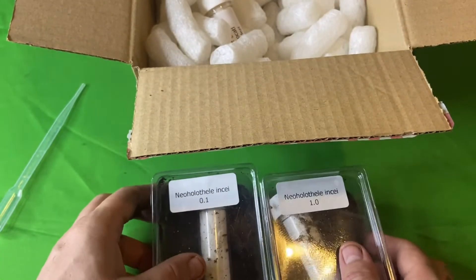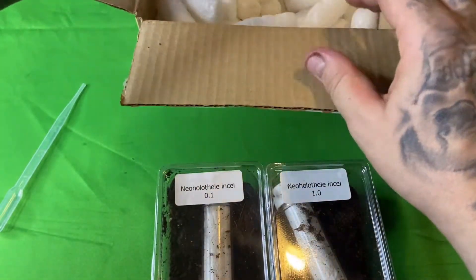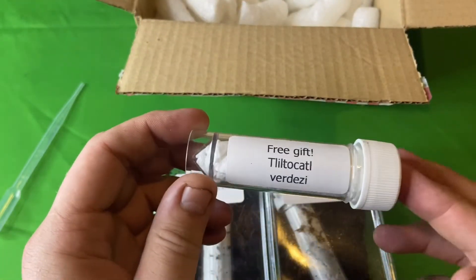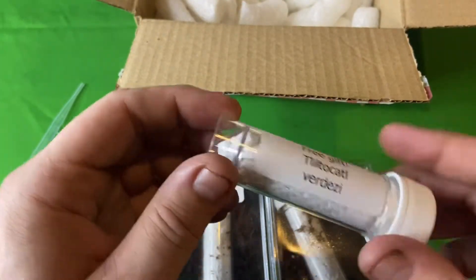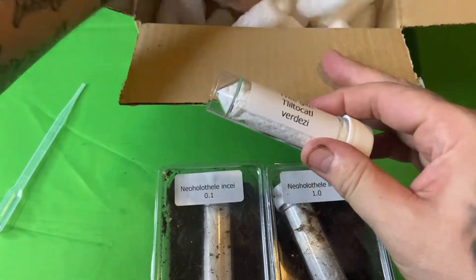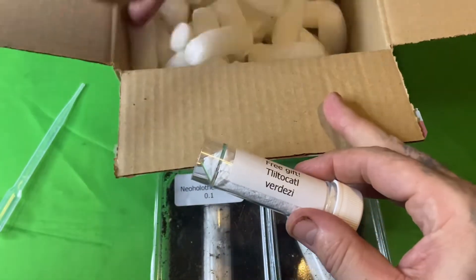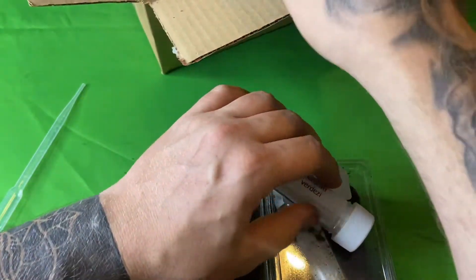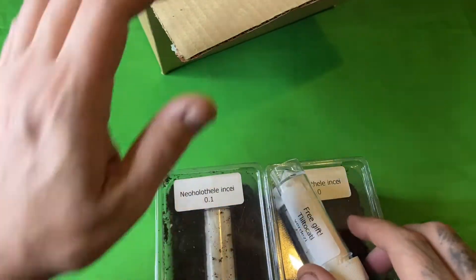What Bug Not have done is also sent a free Poecilotheria darzee! I love the free stuff — that is brilliant, awesome. Just double checking there's nothing else in the box — and there isn't, but that is pretty cool.